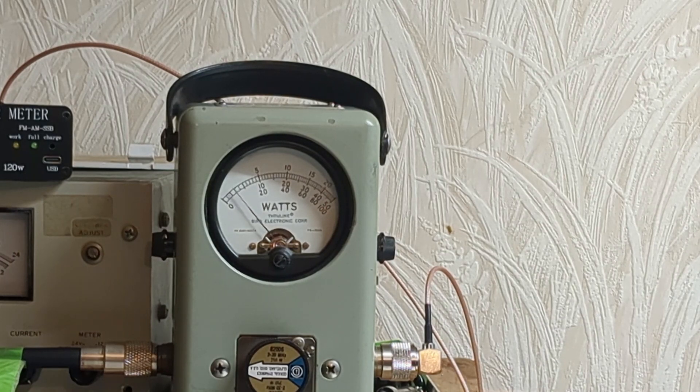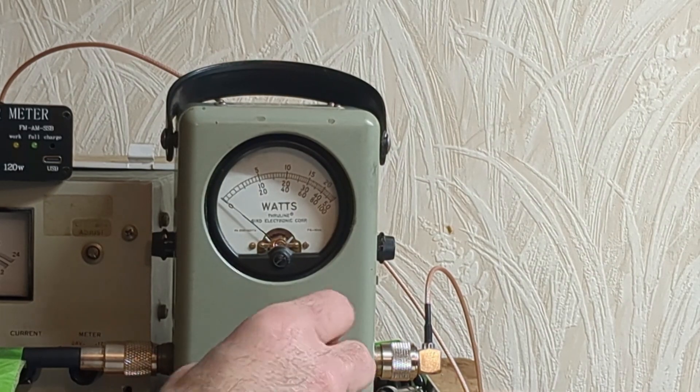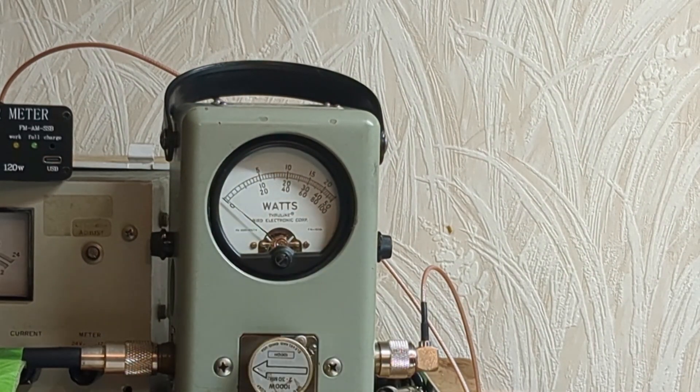We're going to switch back to the 1,000-watt slug. Put the box into AM. With the 1,000-watt slug, let's load this thing a little better — a little over 600-and-something watts, about 620. Right there. How can you beat it?